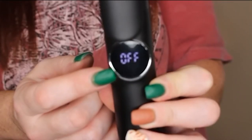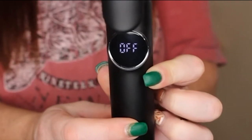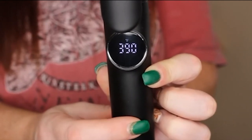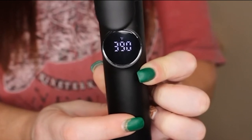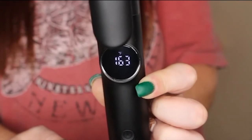After you plug it in, you will see the screen come on and it will let you know that your curling iron is off. To turn it on, hold down the power button for a few seconds until it comes on. You can choose between temperature settings by continuously pushing the power button until you're happy with the temperature. It heats up extremely fast — only a few seconds to reach your set temperature.